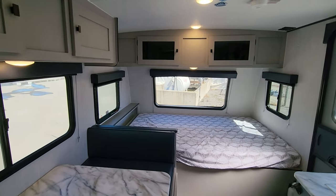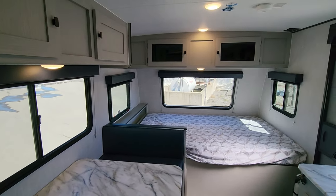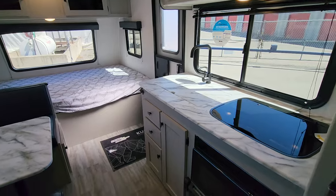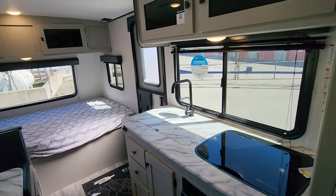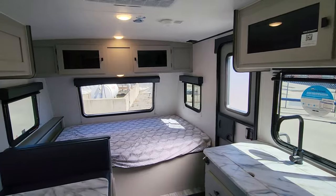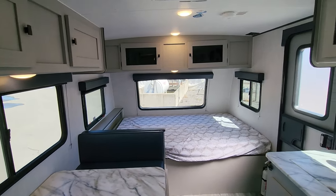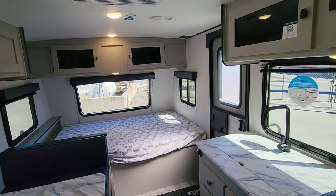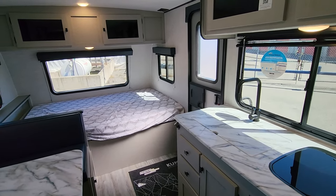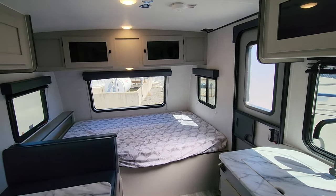Welcome to Primo RV Centre and inside a brand new fully updated 2024 185BH in Apex's Nano Series. A very popular unit because of the number of vehicles that can tow it. Tip to tail it's under 21 feet and the dry weight is 3,200 pounds, so it fits a wide array of SUVs and some minivans — a nice eclectic mix of vehicles you may already have. It really allows you to be off the grid right away if you wish.